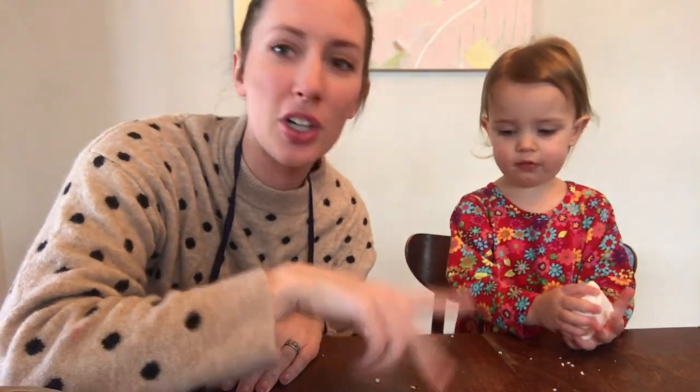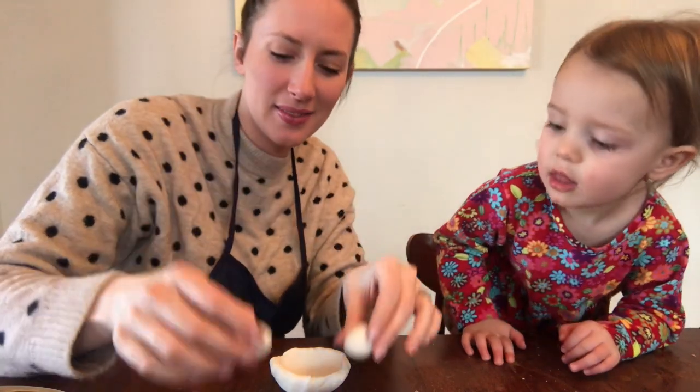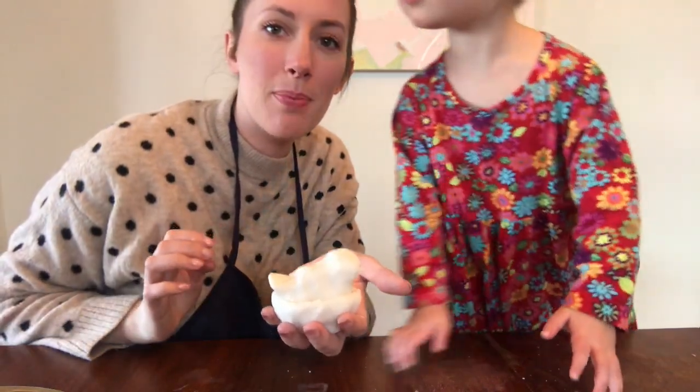It doesn't have the dry cracked outside anymore. Florence wants to make an egg, a bird, and a nest, so we're going to work on making that. Here we have a little bird that we made, and we also made two little eggs in our nest. Here's a little nest. We're going to leave these all out so that they can dry, and then when they're all dry, we can paint them. If you want more clay, you can always just double the recipe.